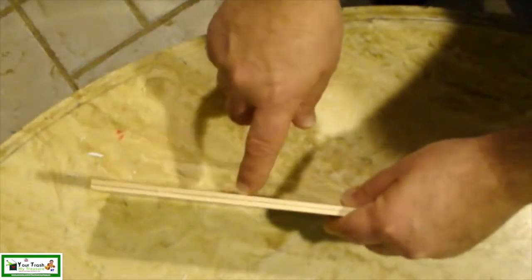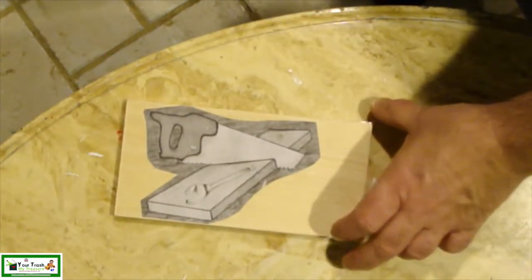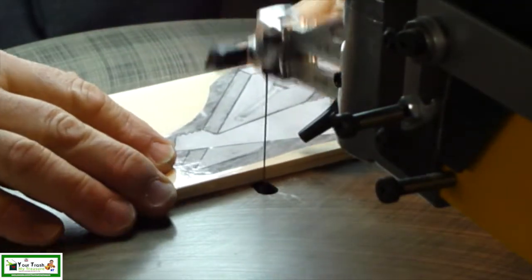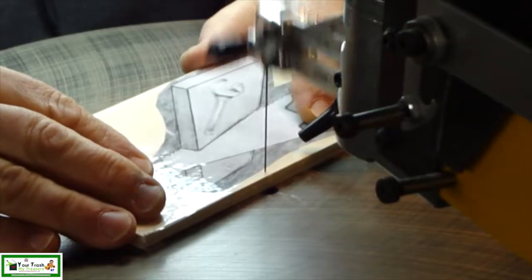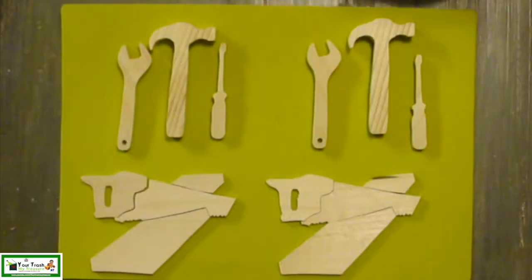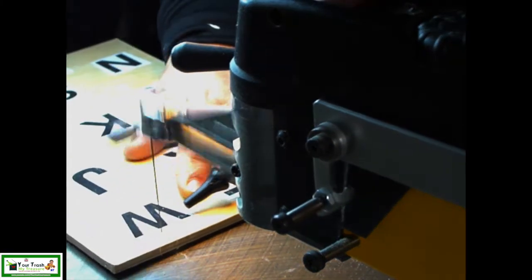Again, I glued two boards together using hot glue, and then attached the pattern onto those boards. Then cut the segments out on the scroll saw. Then went on to making the letters.